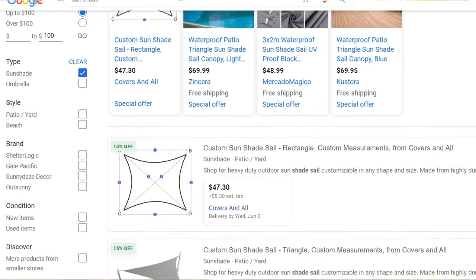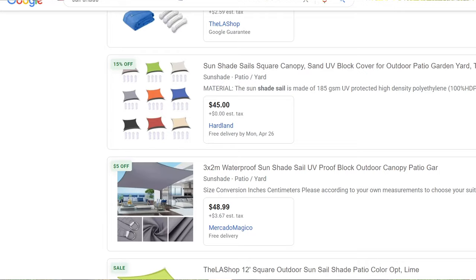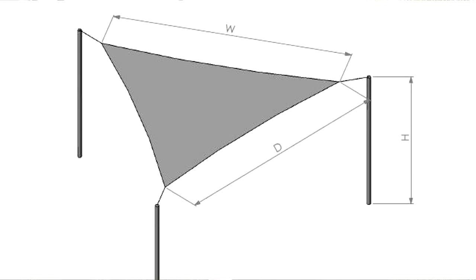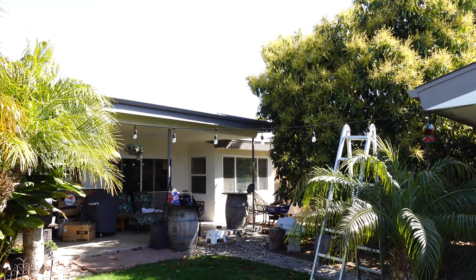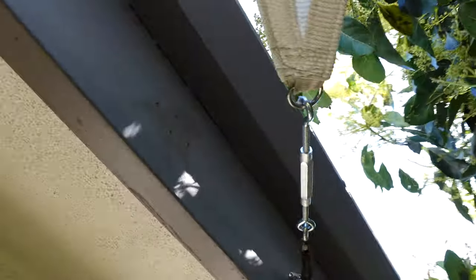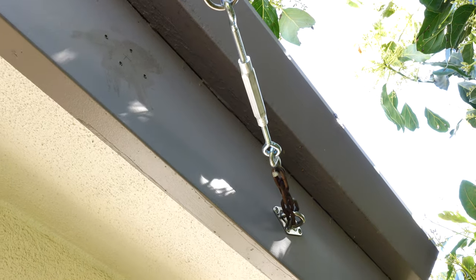They come in all kinds of different sizes. The one I ended up using is a 20 by 20 by 20 — all three sides 20 feet. It just so happens that between my house's awning or lanai and my detached two-car garage, I had almost a perfect triangle. It was slightly over 20 feet as a triangle, but I made it work with these little turnbuckles.